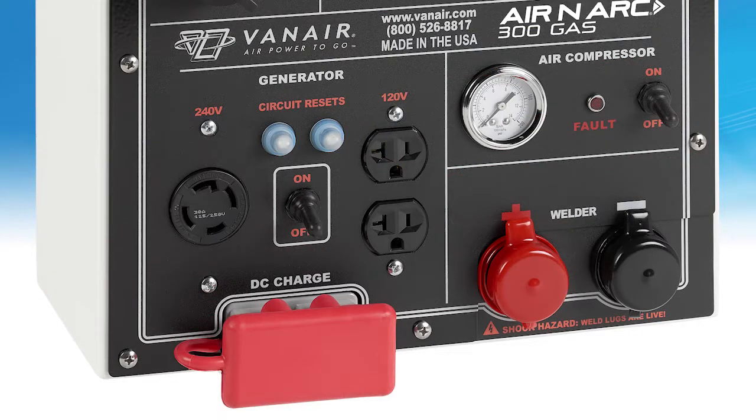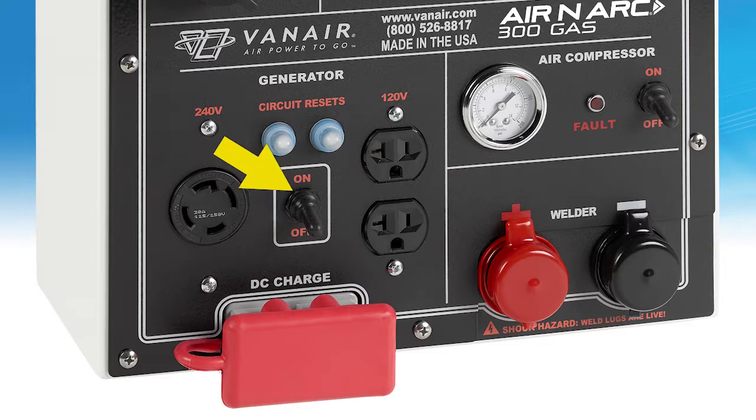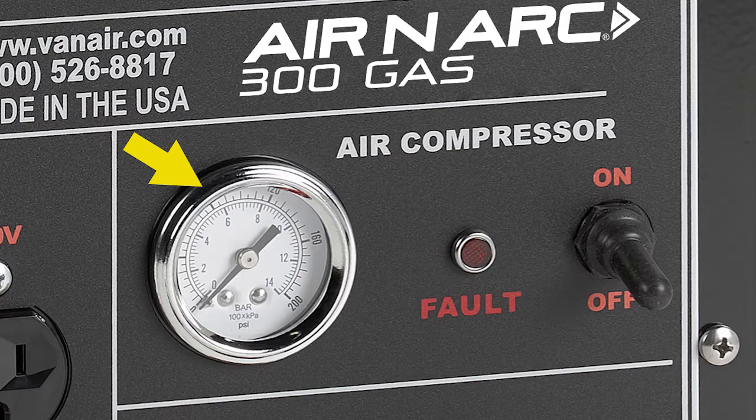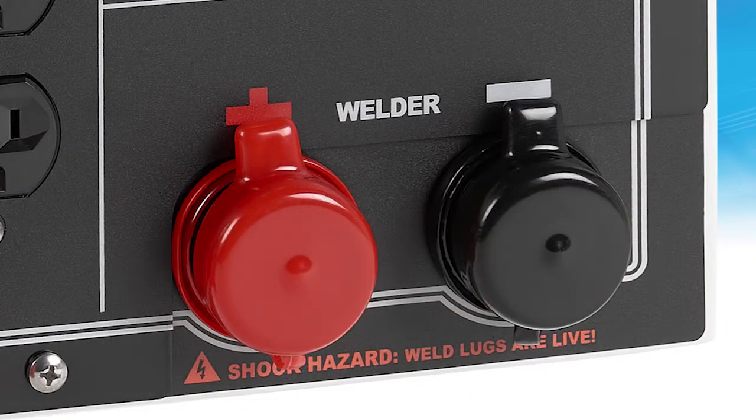Below are the generator controls, including thermal breakers, the 240 and 120 volt receptacles, the AC generator control on/off switch, and the battery boost/charge cable connections. To the right is the compressor air pressure gauge and the compressor on/off toggle switch. Below are the welder lead connections.